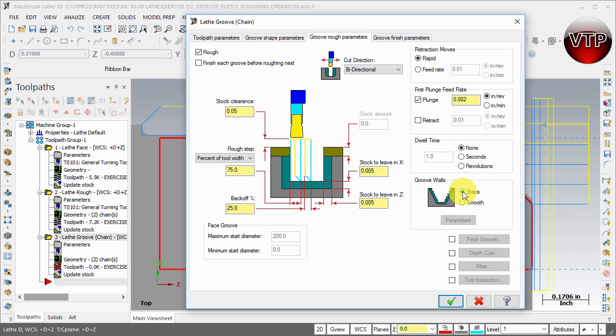There's a dwell time option — this is how long you want it to dwell before coming out. The reason to dwell is to clear chips while the part is turning, especially in corners or radiuses. I'll leave the first plunge feed rate at the default plunge value. You can also change retract feed rates. For retraction moves, I recommend Rapid Retract — you just want it to come out fast; no need to retract slowly and waste time. It will come back in at regular machining speed.